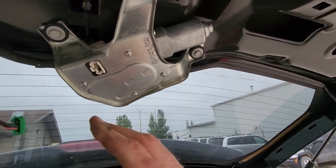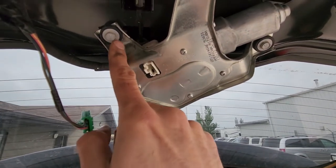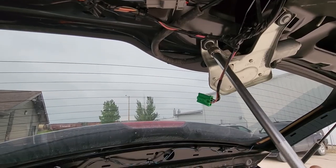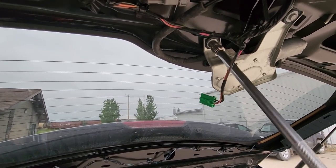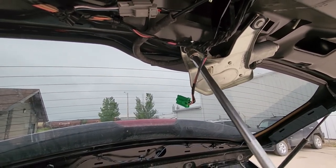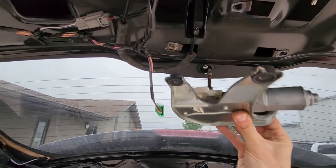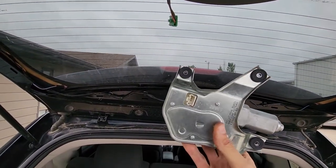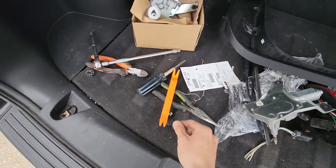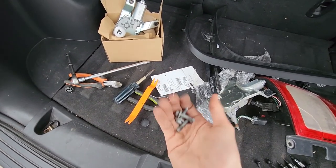Next, remove three 10mm screws — one here, one here, and one here. Once all the screws are out, the motor will just slide out. It's very easy to do on this vehicle — and that's how you remove the rear wiper motor.